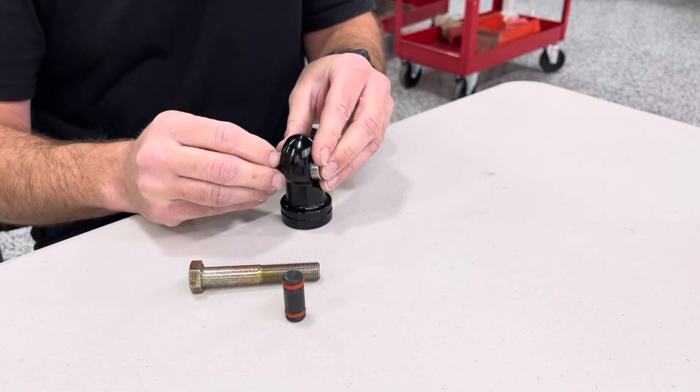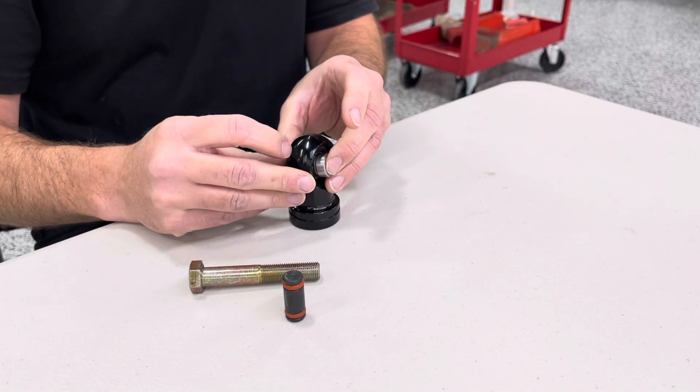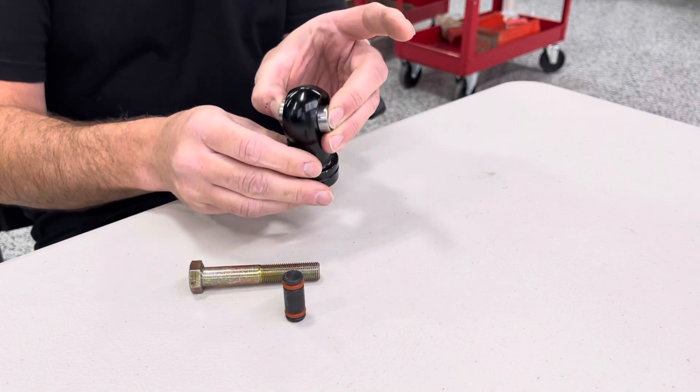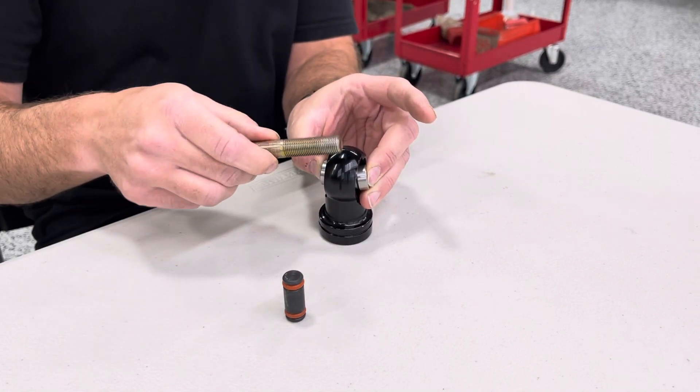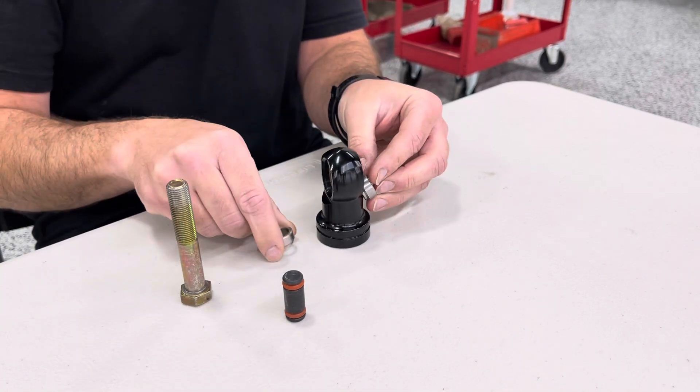So when you've got these little spacers, trying to hold them past the shock eyelet up into the pocket or mounting tabs and then pass your bolt through is a bit of a chore, because these guys want to fall out of the way.